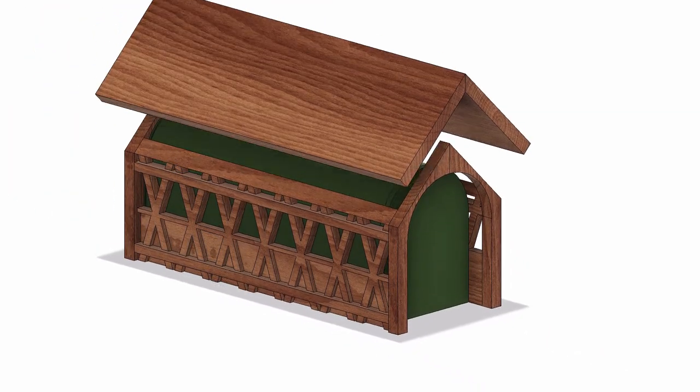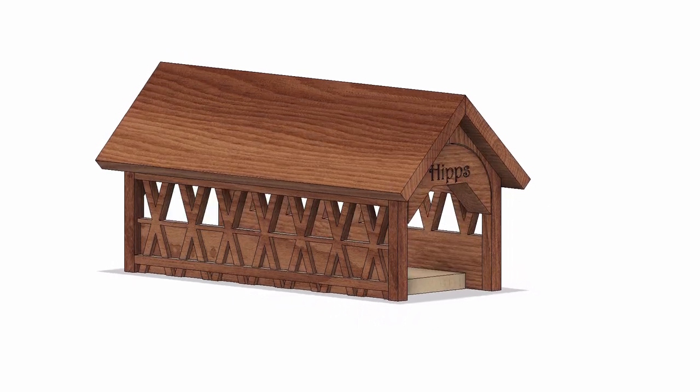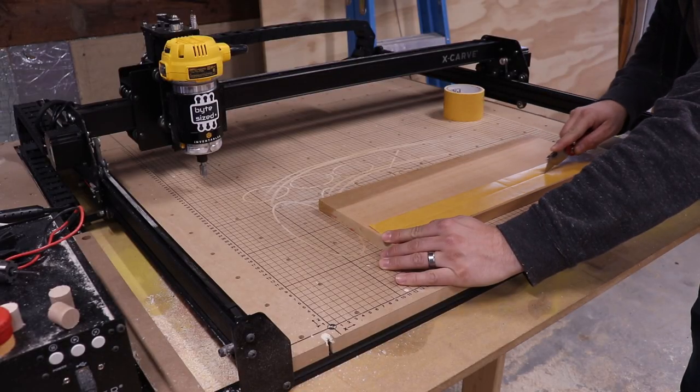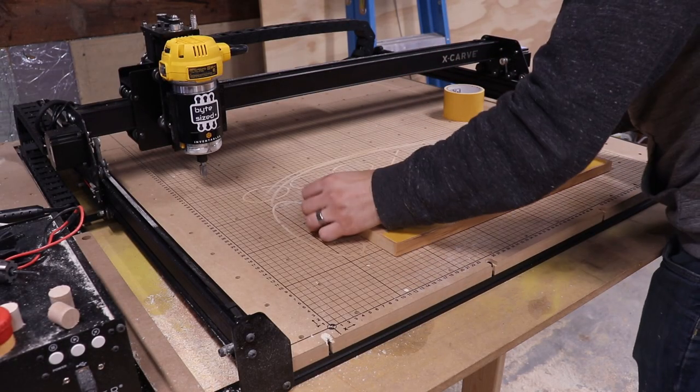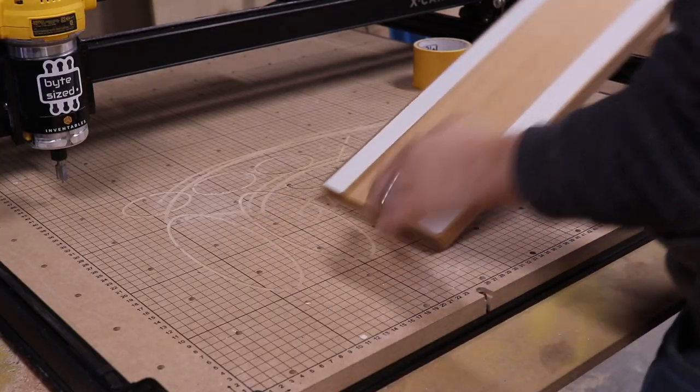I'll post a link to these Fusion 360 design files in the description. Since this project is going to live outside, I decided to get some Western Red Cedar as the stock material because of its water-resistant and rot-resistant properties.